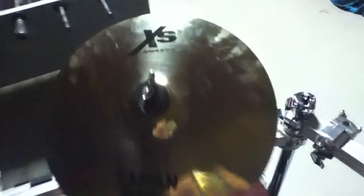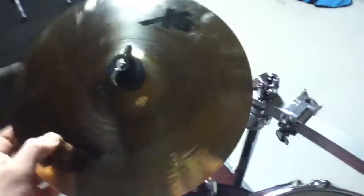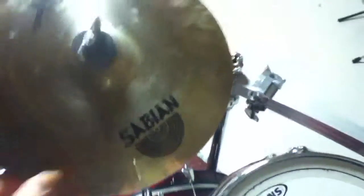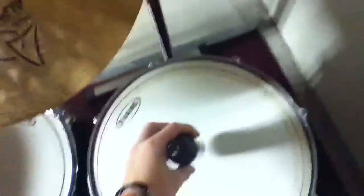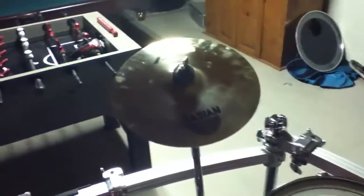I'm going to be reviewing the XS20 10-inch splash from Sabian. It has a brilliant finish and you can see my fingerprints all over it. I'm going to show you the sound and then I'm going to show you what the cymbal cleaner or drum detailer does. It works on cymbals, your drum shells, almost anything. I'm going to let you know how the XS20 sounds and then I'm going to put some cymbal cleaner on it.